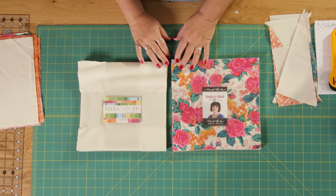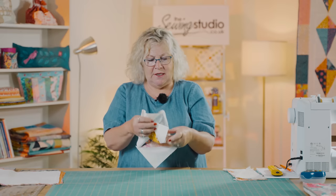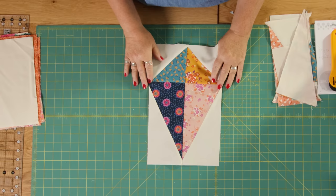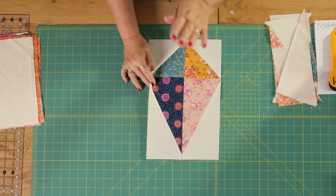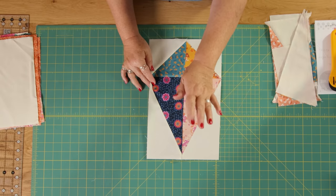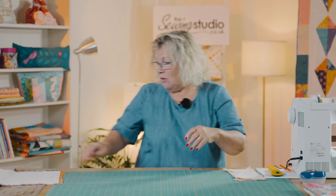I haven't used all of the squares because you can make it as big or as small as you want. So what we need to do is make blocks that look like this. These kite blocks are made using two half square triangles and two half square rectangles. I'm going to show you how we do that.